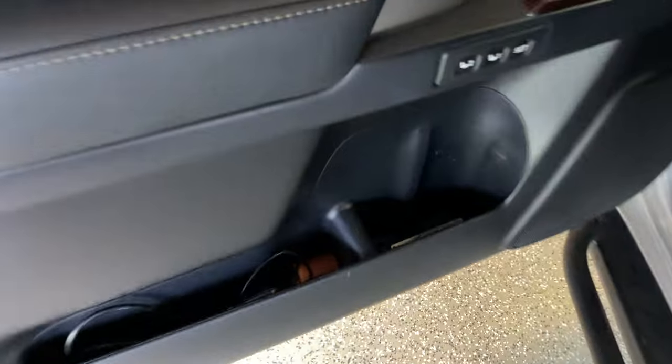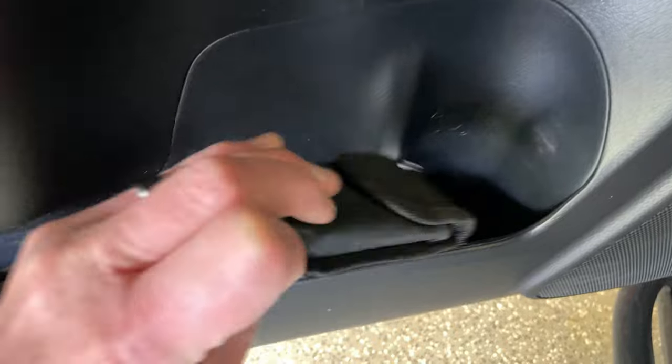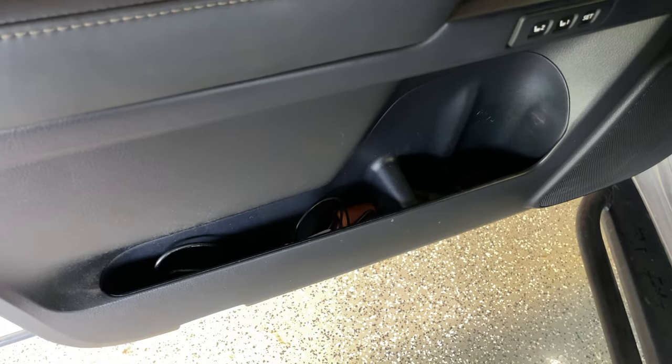I'm looking forward to getting some really small bags to attach to this MOLLE panel. Everybody's got that crap on the side of the door — your tire inflator, your multi-tool, all kinds of wires, a carabiner every once in a while. Just all kinds of stuff floating around in your door, not to mention the center console.